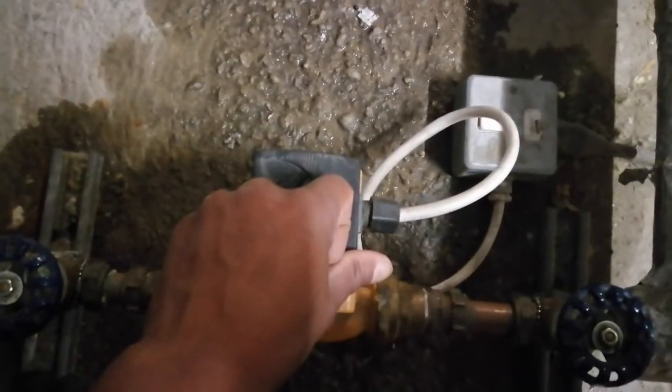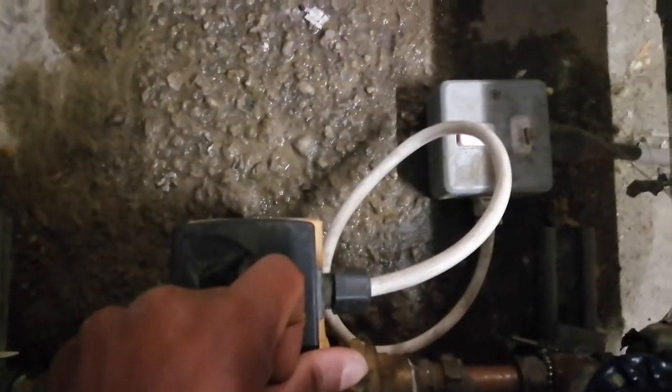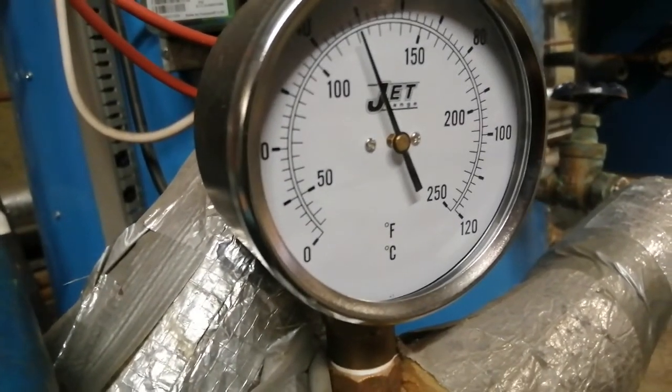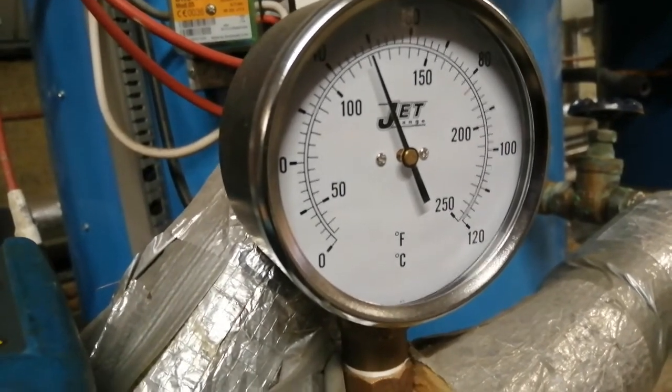Down here you have the secondary hot water pump. It so happened that the switch was off — I don't know if somebody turned it off or someone stepped on it. I checked it and it was rotating. When I came in, the temperature up here was about 20°C.